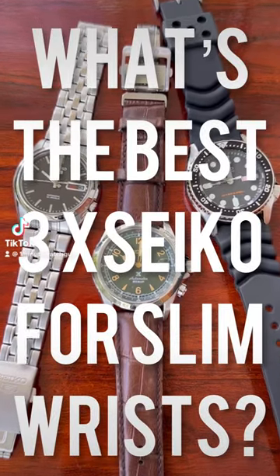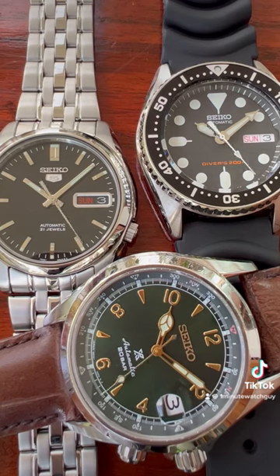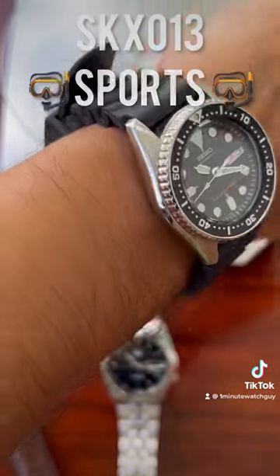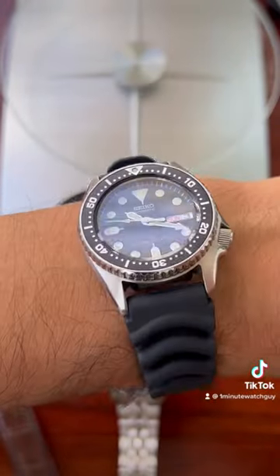What's the best 3-watch Seiko collection for slim wrists? My wrist is 6¾ inches for your reference, and I would pick these three, starting with the SKX-013 as my sports watch, and then for my dress watch on a bracelet,